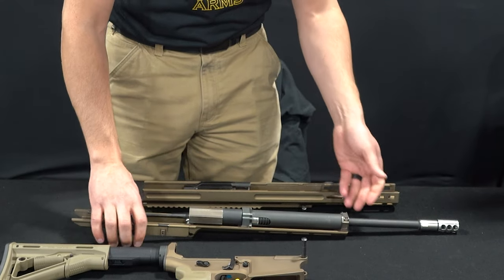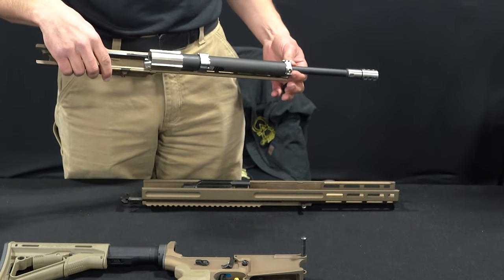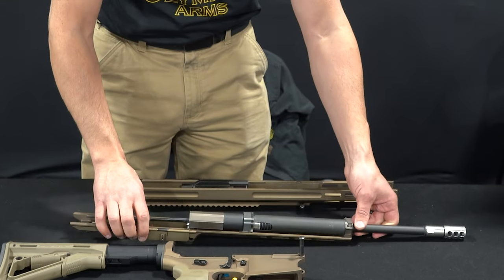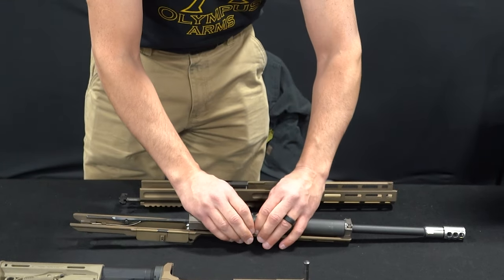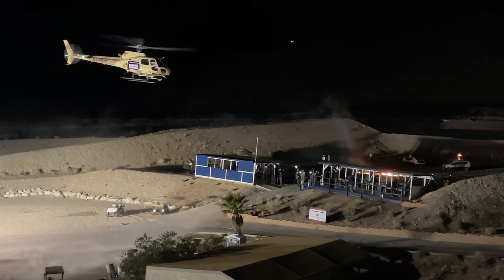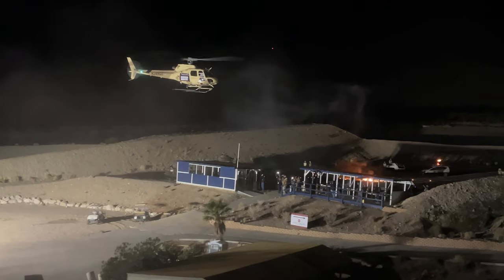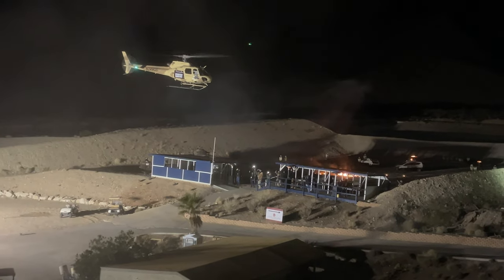Another question we had was: can you run a suppressor on it? Absolutely, you can. And then, what's the price? I got anywhere from $3,800 to $4,500, so let's just say it's $4,000. But if you want a more in-depth video about any of these products, including the Vulcan Rifle, we'll be leaving a link to all of our videos and interviews that we did with each of these companies.